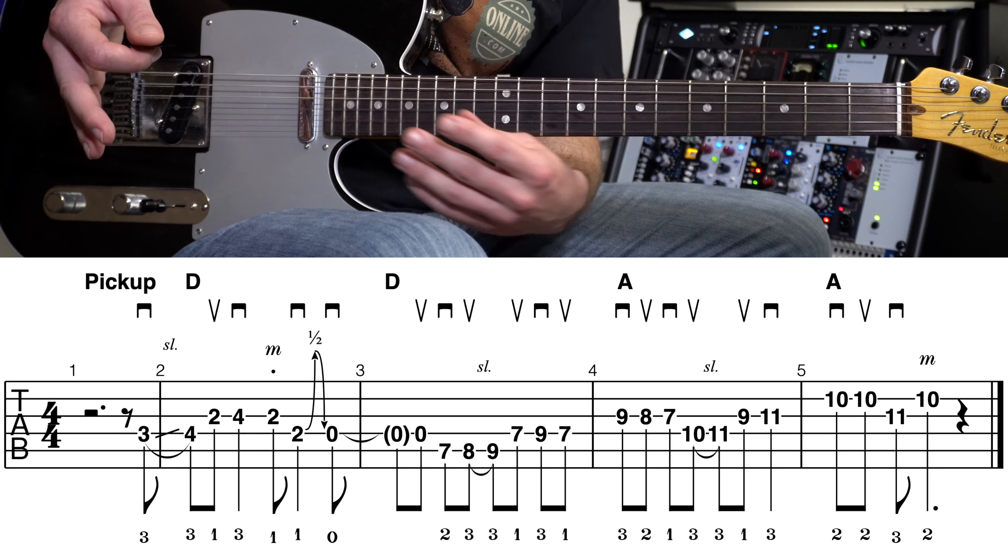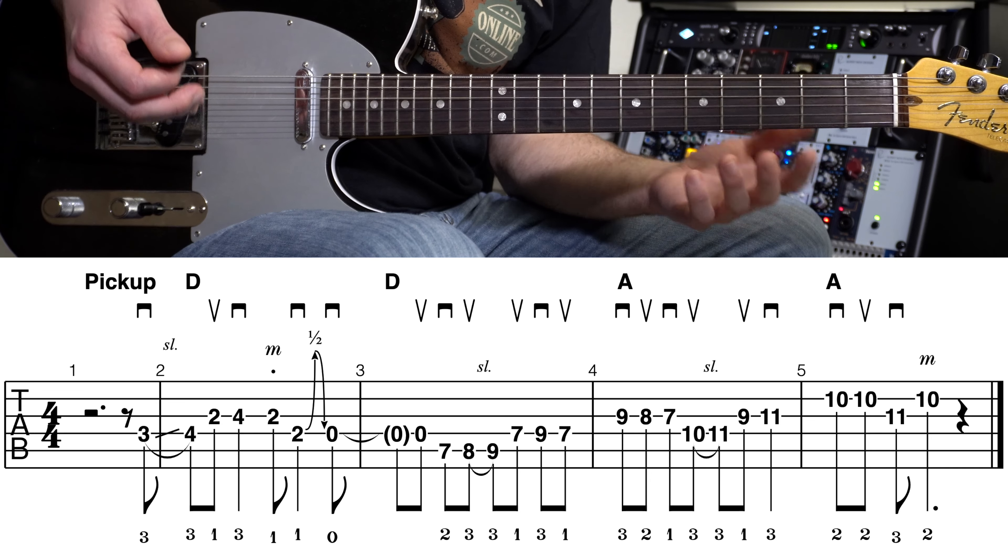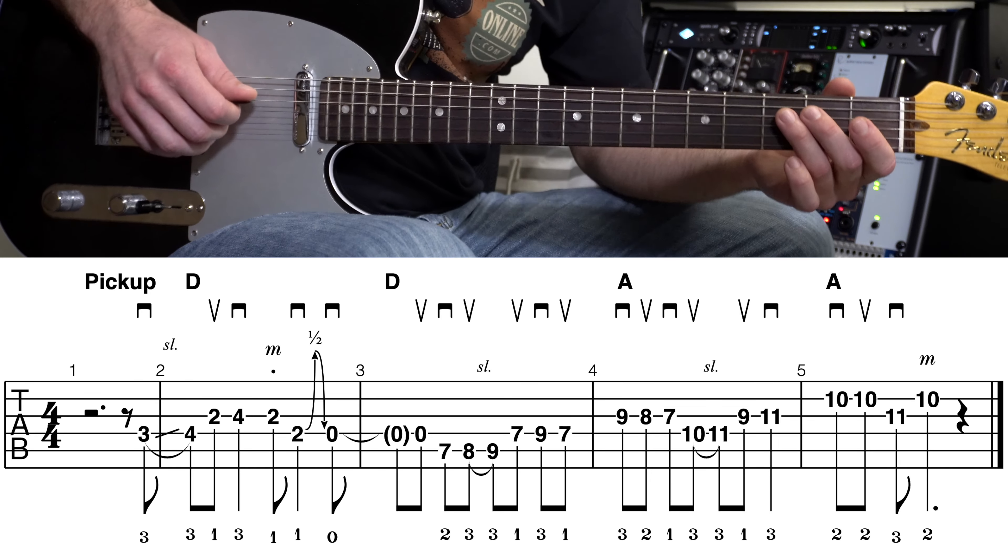So that is the entire lick. Let me play the whole thing a couple times, nice and slow, just so you can follow along and get a better feel for it. We've got measures one through five.